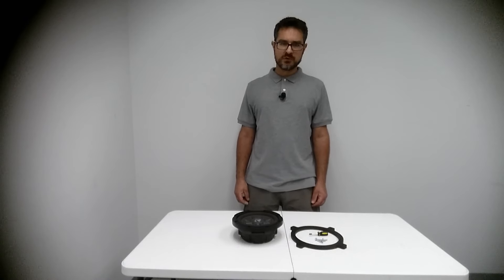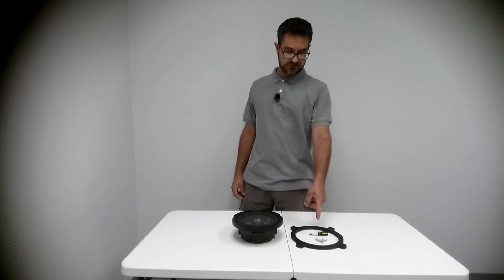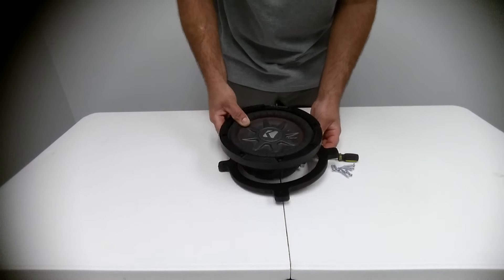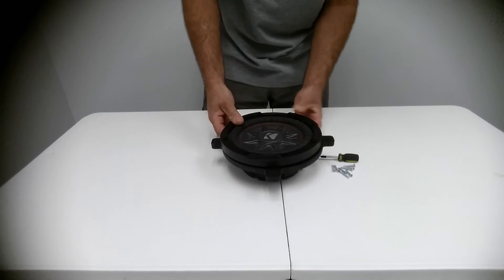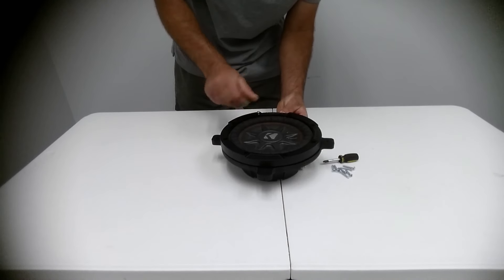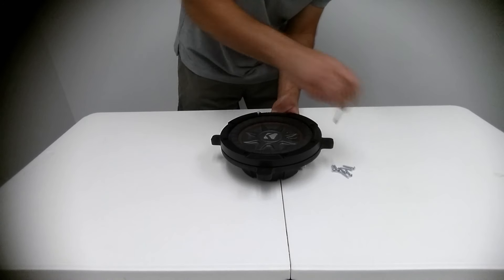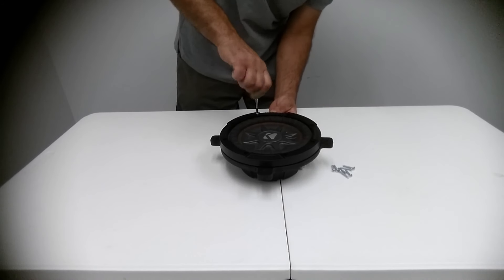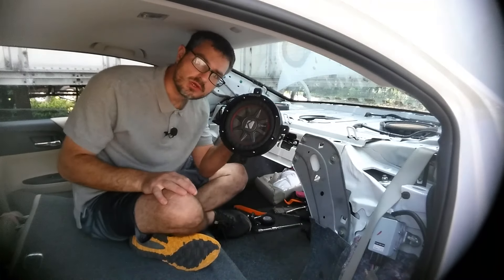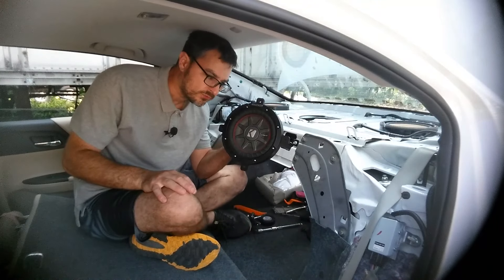Next, we'll attach the aftermarket subwoofer to the speaker adapter with the included screws. Now I'll install our speaker adapter and kicker subwoofer assembly.